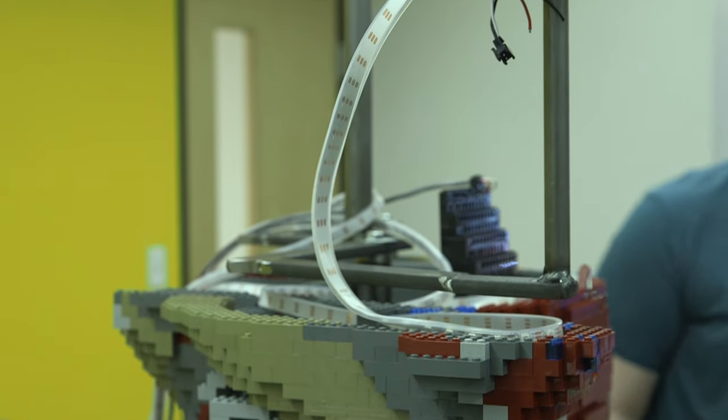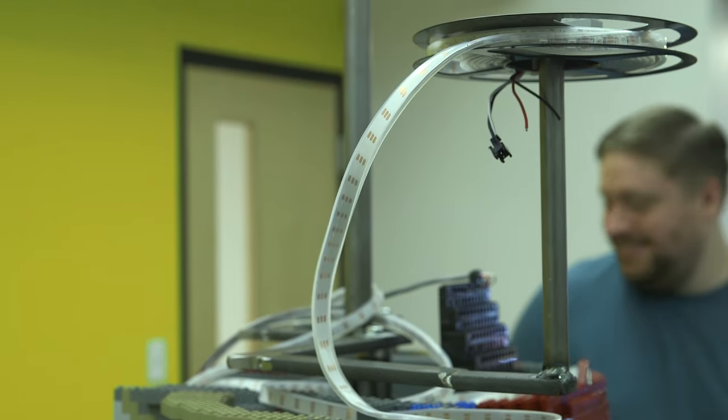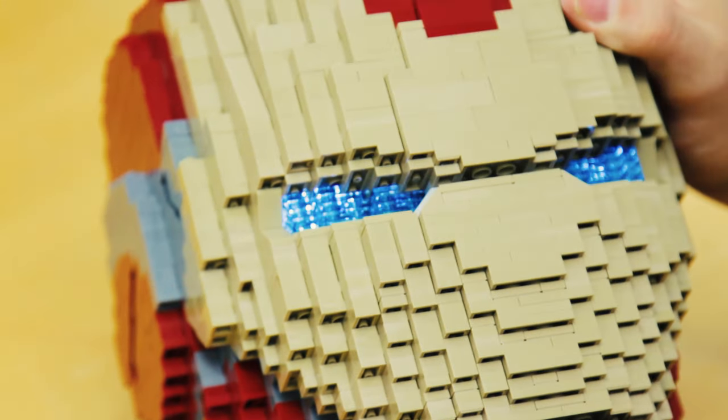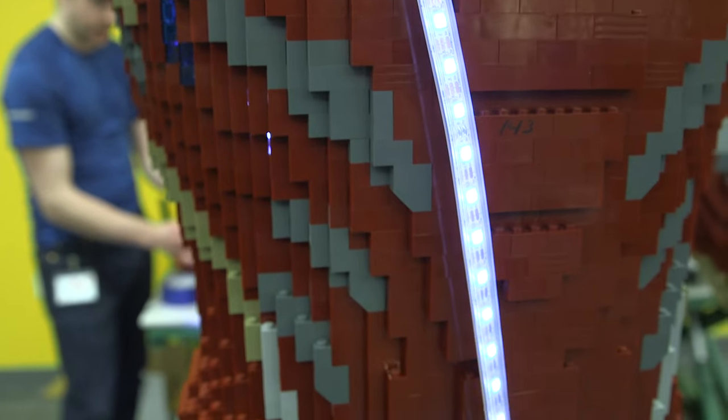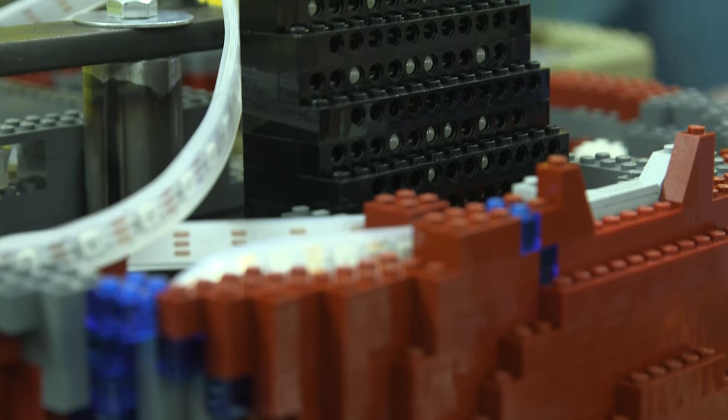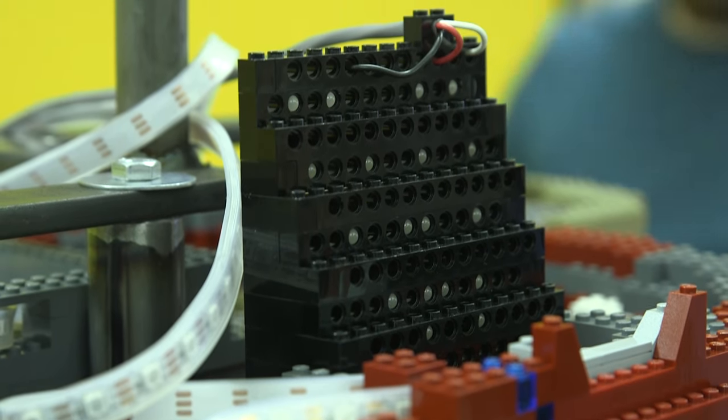To light the model we use transparent brick on the outside and we snake LED lights through the interior structure of the model. The lights are definitely the most challenging part — just trying to get them to stay in the right spot and making sure they're actually illuminating the transparent brick, so it's a lot of trial and error.